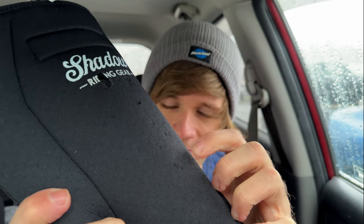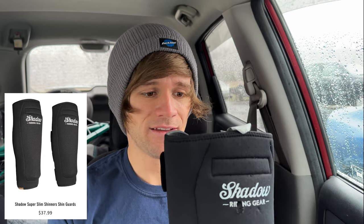I've had so many scenarios where I've blasted my shins with pedals, a peg, cranks — just so much stuff. You can see all the little indents from where my pedals have hit the shin guard, yet there's not a single mark on my actual shin underneath. Last I checked, these were around $40. That's pretty affordable when you consider that a severe shinner can keep you from riding for weeks to a month, maybe even more, depending on how bad it is.